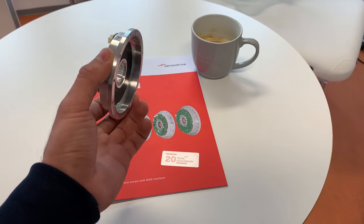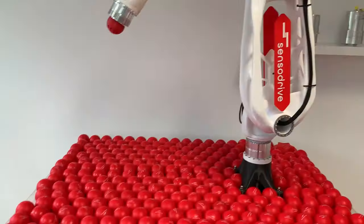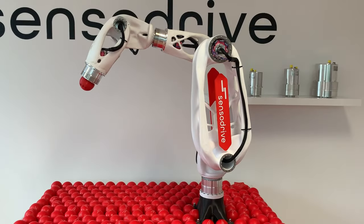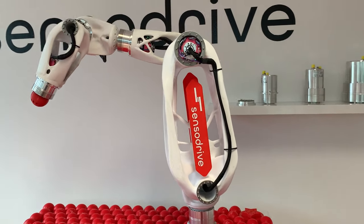Let me demonstrate why torque sensors are really needed in many robotic applications. Especially in cobots, like our demo cobot here, it really makes sense to install a torque sensor in each joint. But the question is, why?